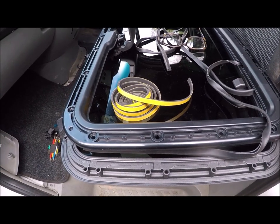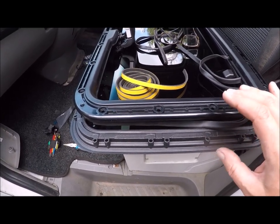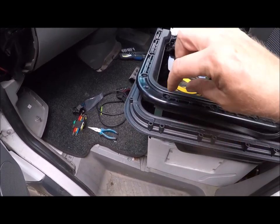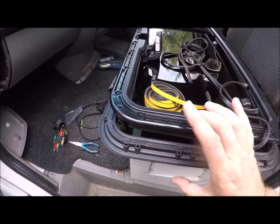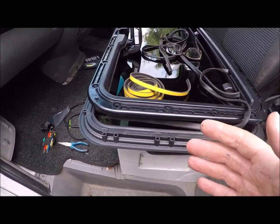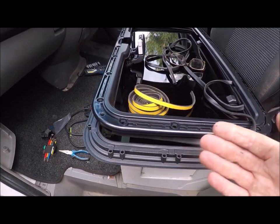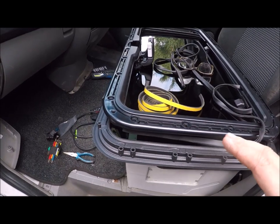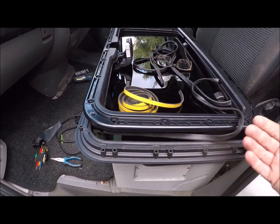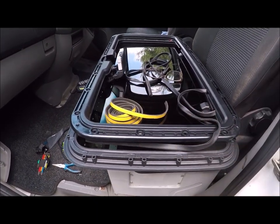Let's talk about the sealing and how this works. Webasto have designed this with a compression seal — they use two pieces compressed together using lots of screws all the way around, and that clamping is the seal. They've designed it so you do not need any liquid gaskets, sealant, cork, or Sikaflex — nothing else. Webasto don't stipulate any sealant; there's nothing in the instructions saying to use it. I put the first one in 18 months ago with no sealants whatsoever, and it hasn't leaked at all.